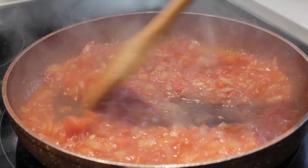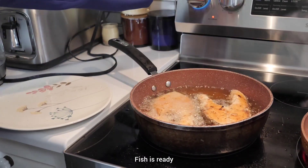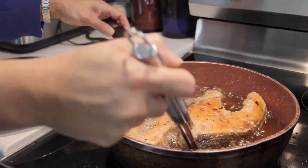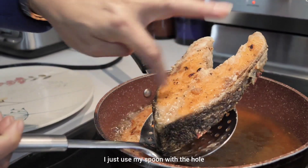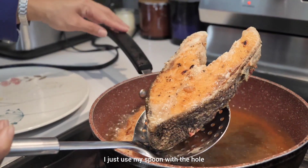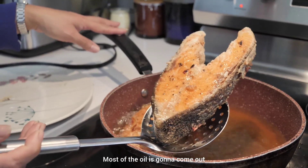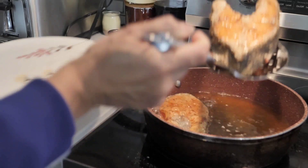Put it on high heat for another minute and the sauce is ready. The fish is ready too — turn it off. Use a slotted spoon to drain the oil from the salmon. Hold it for about 30 seconds and most of the oil will come out. Here we go.